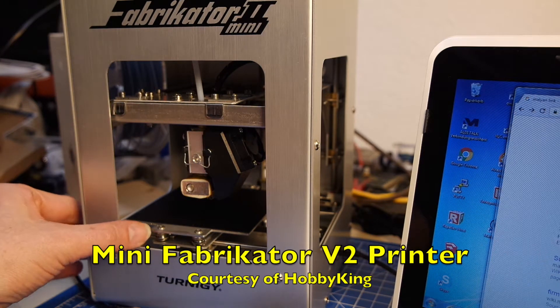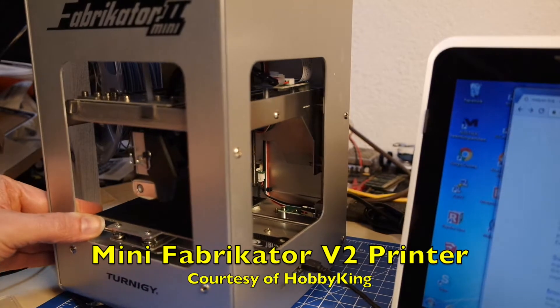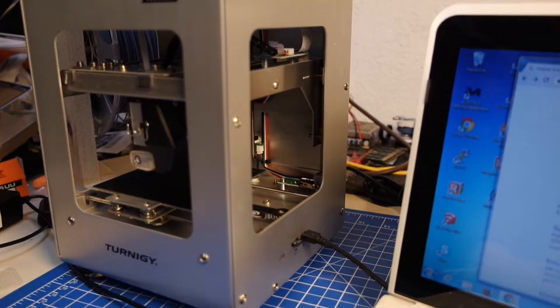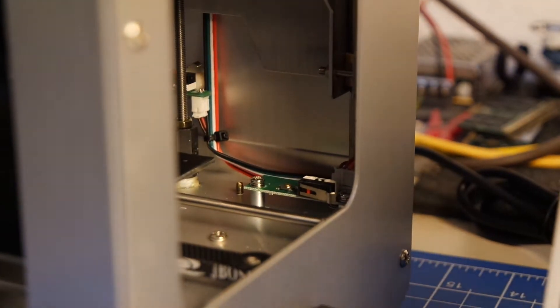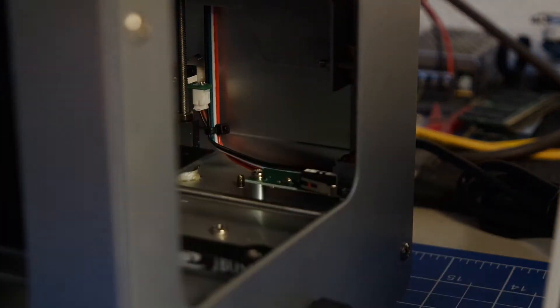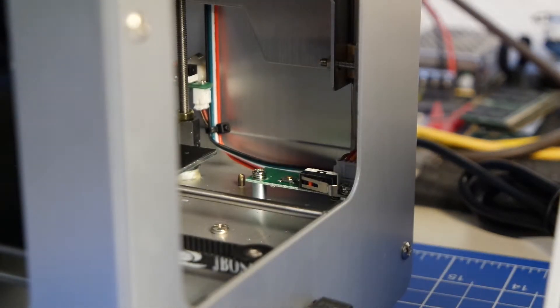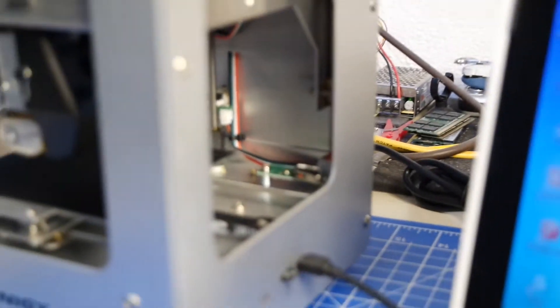I didn't find the Wi-Fi in my printer, and that was because I was looking at the wrong place. The Wi-Fi module is actually part of the x-axis end switch — the module is on the underside of that. And if properly configured, it will happily work away.